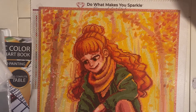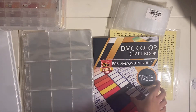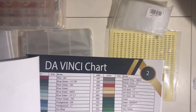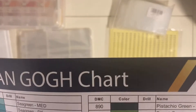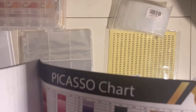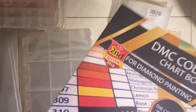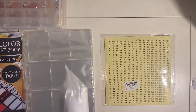Also, a disclaimer: I wanted this video to be out before the stash video, because the stash video is taking quite long to film and edit, so please don't rush me — it will be coming out sooner or later. We have everything here: my DMC color chart book that I haven't used yet but looks really fun. I also wanted to know which color chart Diamond Art Club uses — the Da Vinci one? Van Gogh? There's also Picasso.